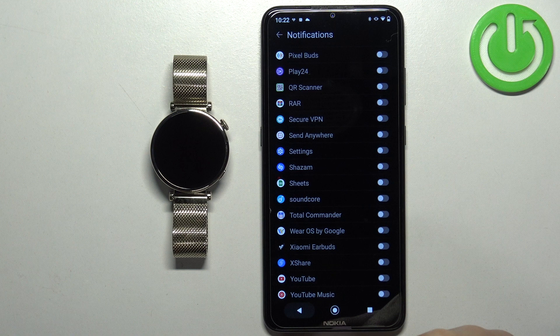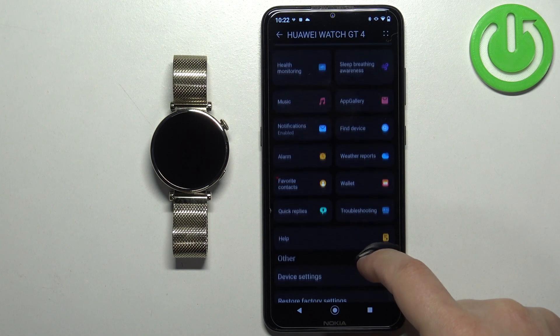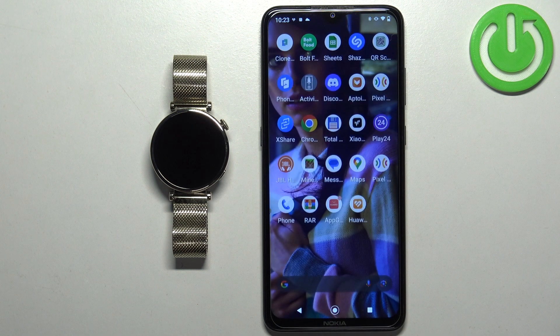Once you're done you can go back, and that's about all. Now we can close the app. At this point you should be able to receive the notifications. I'm going to send myself a message on Discord — I enabled Discord before we closed the app, so we should be able to receive notifications from it.